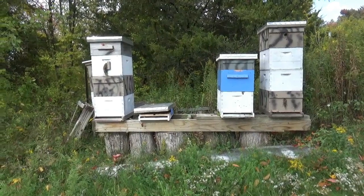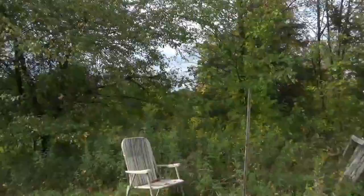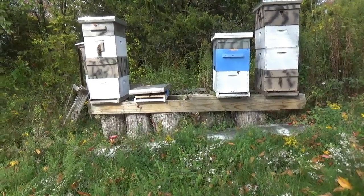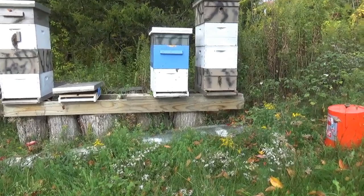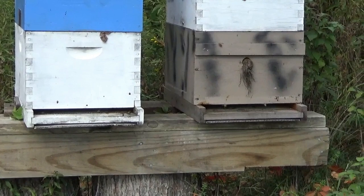October 5th, 2020. Probably 70 degrees out today, mostly sunny most of the day with a little bit of cloud cover coming in now. Excellent honeybee weather. Still have a decent amount of goldenrod open — I know I saw them working that down in the lower block. Traffic in and out of the hives is pretty impressive.